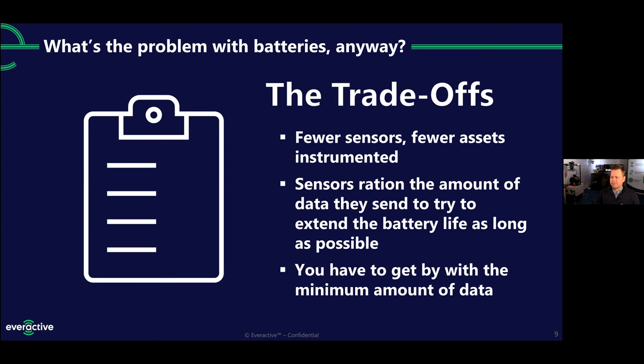But there are other trade-offs too. Since sensors are difficult to deploy and maintain, there aren't as many of them out in the world as there should be. People choose not to sensor up all of their assets — they'll put a sensor on the top 5 or 10% of their assets but miss out on data from everywhere else. The sensors themselves ration out the amount of data they send in order to milk that battery life as long as possible. So you get reports a couple times an hour to a couple times a day instead of continuous insight, and that leaves you having to get by with the minimum amount of data instead of the maximum.